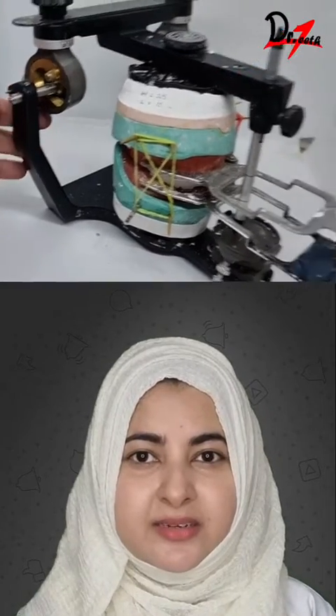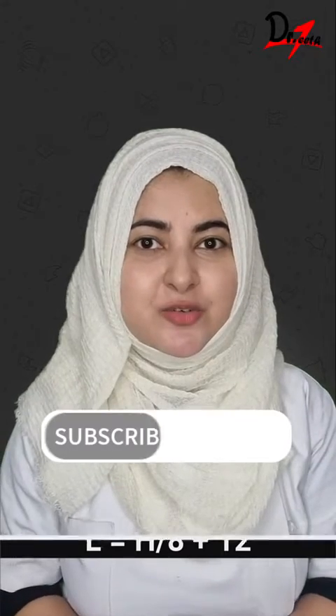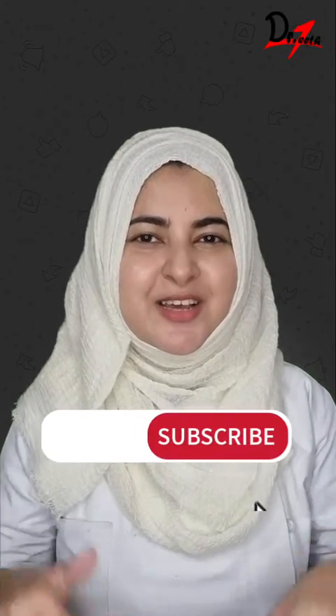Now, the lateral guidance is then obtained by this formula. If you have more questions related to balancing in complete dentures, you know what to do.